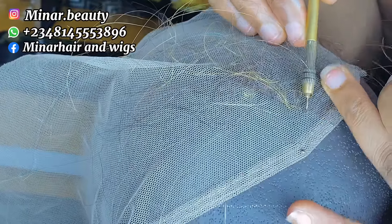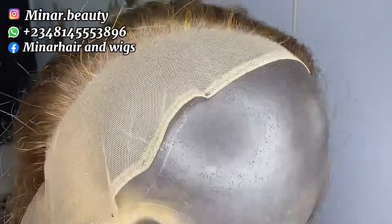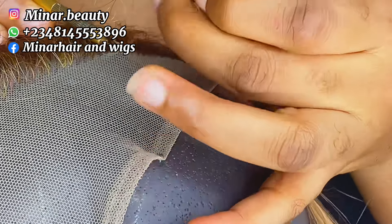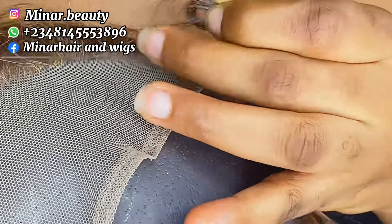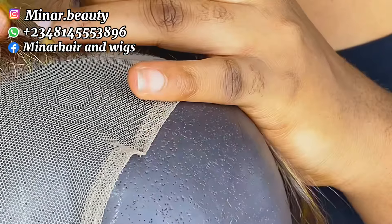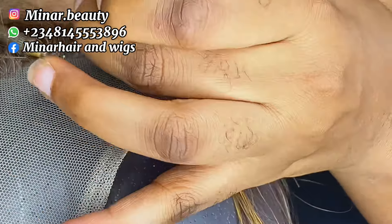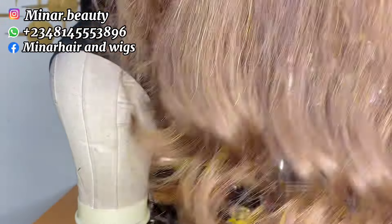I don't know if you understand what I'm trying to explain, but if you don't just try and look closer at how I'm spacing the hair. I'm almost done with the ventilation here — you can see it's two holes one line. Once you get the spacing correctly, the hair will still come out nice. I have to fast forward the rest of the ventilation tutorial because I don't want this video to be too long. I have a lot of videos explaining details on how to ventilate your frontal closures on my page — check the description box to click the link.